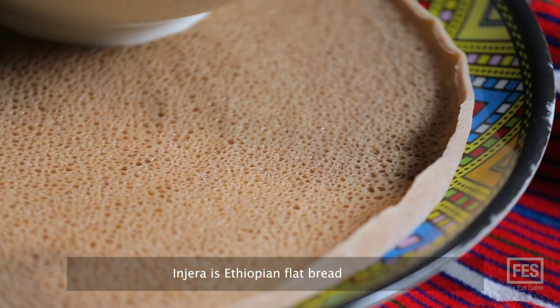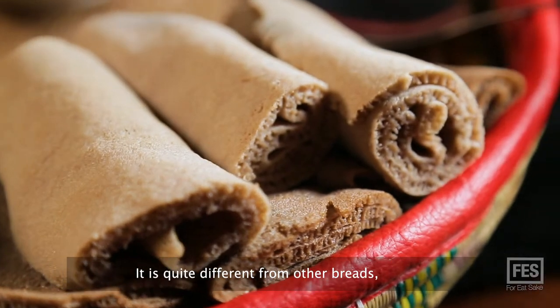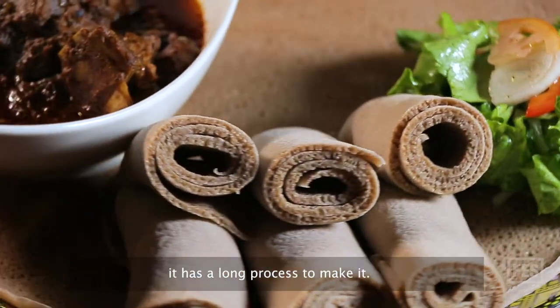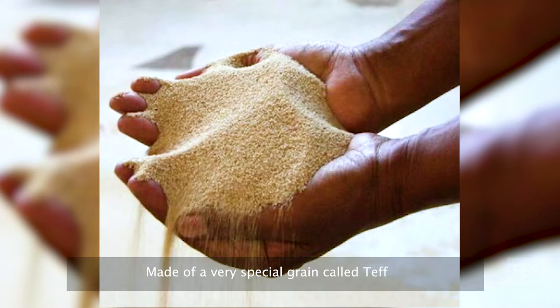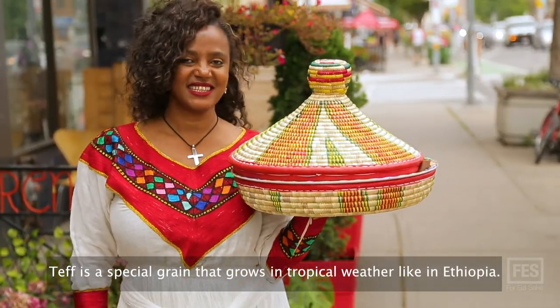Injera is an Ethiopian flatbread. It's quite different from other breads — it has a long process to make it, and it's made of a very special grain called teff. Teff is a special grain grown in tropical weather like Ethiopia.